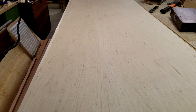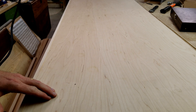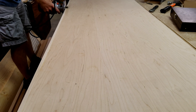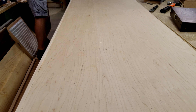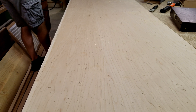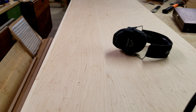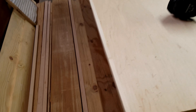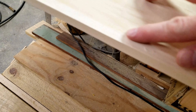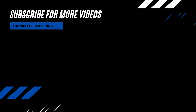I'll clean up this side quick. It actually did a really nice job. I did burn it in a couple of spots because I slowed down a little — some sanding and this will be good as new. It did a really nice job. Thanks for watching and don't forget to subscribe for more videos.